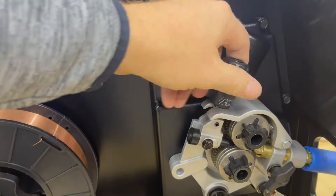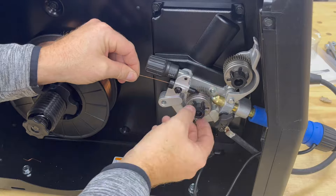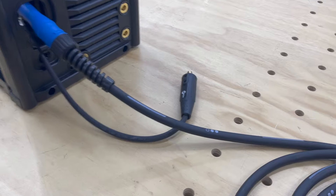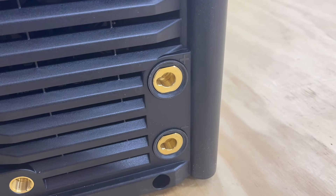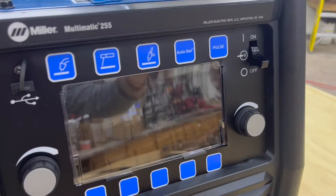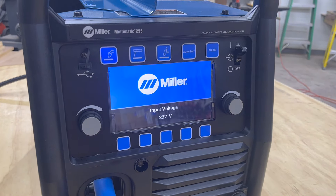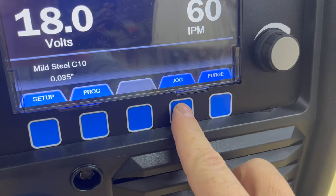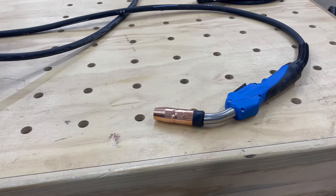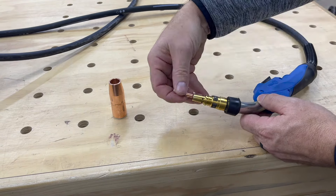Then you'll need to feed some wire into the MIG gun. Just be sure to hold on to the wire when you release it so it doesn't unwind into a big mess. For supplying power to the MIG gun, attach the power lead to the positive output on the front of the welder and turn it right until it's snug. Now we're ready to turn on the welder for the first time. On the bottom right you'll see a button that says jog — use this to feed the wire through the MIG gun. The easiest way to get the wire through without snagging is to remove the tip and then slide the tip back on over top of the wire.